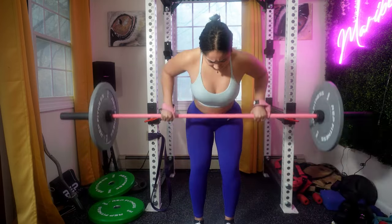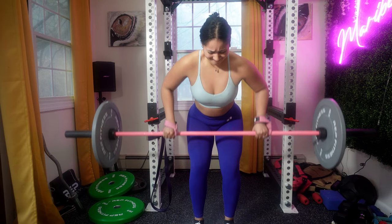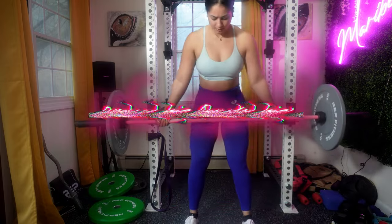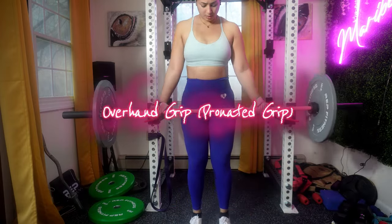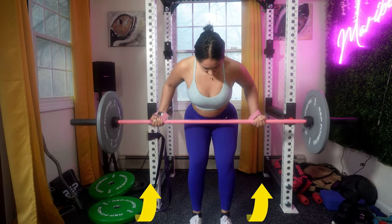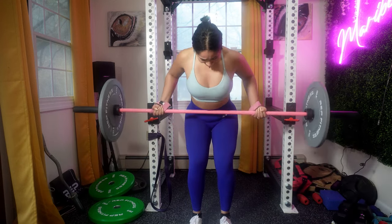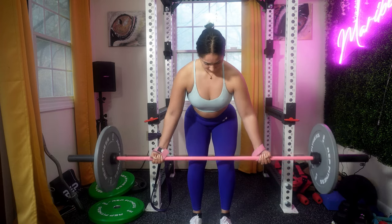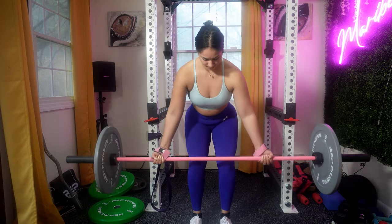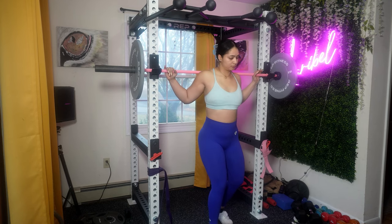A wider grip may emphasize the lats while a narrow grip may target the upper back. Start with a weight that allows you to maintain proper form and progressively increase the weight as you become more comfortable. I decided to change to an overhand grip for the row — an overhand grip is where your palms are facing your body, engaging the lats and mid back muscles. There are many different grips that place various amounts of stress on the wrists, elbows, and shoulders, so experimenting can help you find the perfect grip for you.